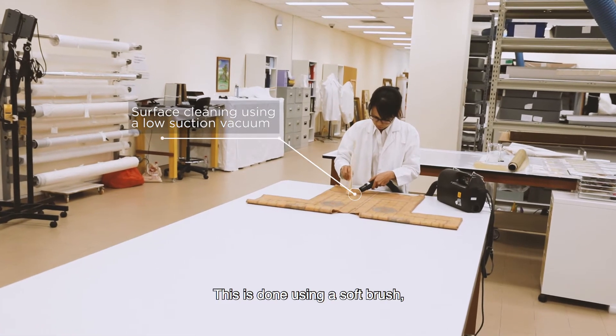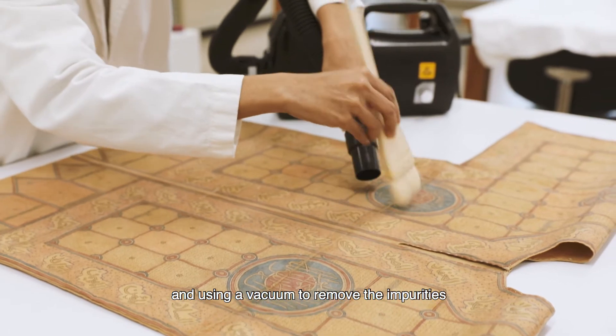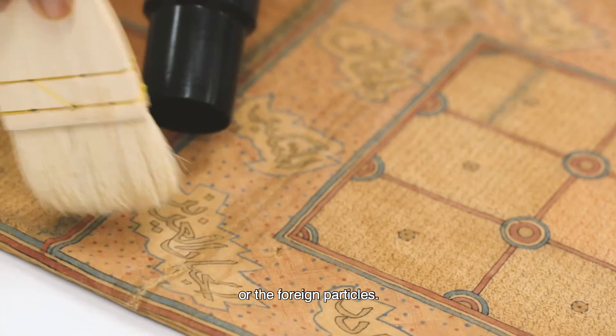This is done using a soft brush, just brushing over the surface and using a vacuum to remove the impurities or the foreign particles.